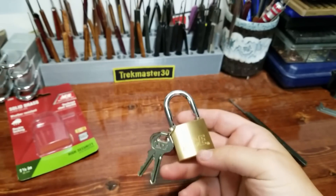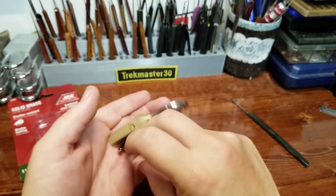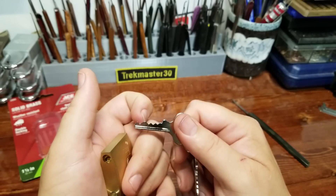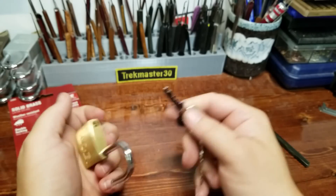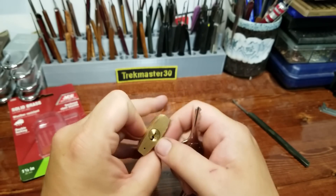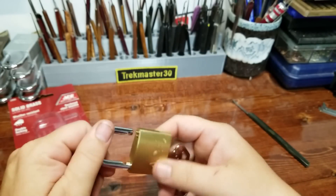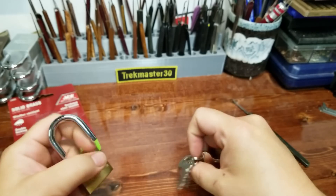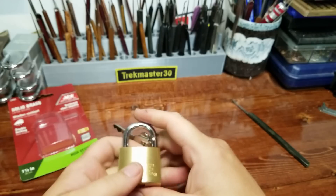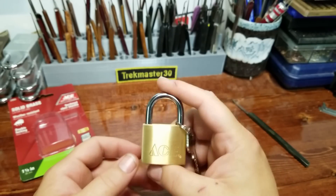Alright, so that's the ACE one-and-a-half inch, or 38 millimeter, padlock. There's our key bitting. Four is definitely a real high one and it was causing me to drop pins over and over. If you don't have the keys for it, just don't stick a pick in it.